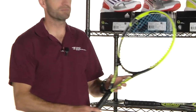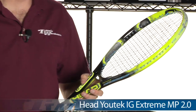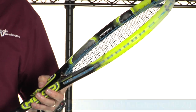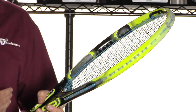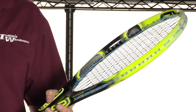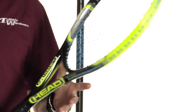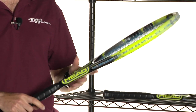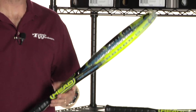Next up, we have the mid-plus version. We're also playtesting this one, so look for the review to be posted shortly. Lighter weight here in the mid-plus, so even easier to get a good rip of the ball and take lots of spin and action on it. That's a really nice racket — intermediate through advanced level players are going to love this one. Also light enough for beginners taking a longer swing to maximize the playability of this one.